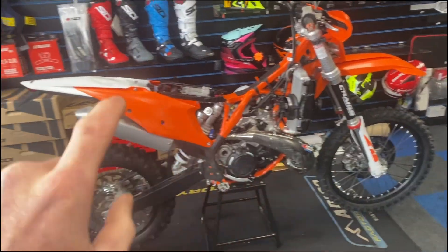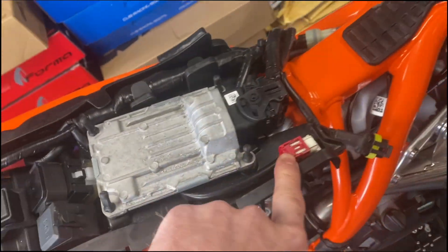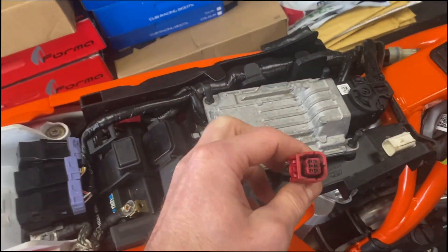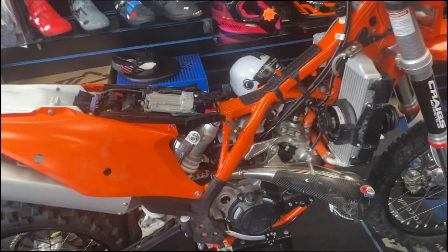Welcome back to the channel. Today we're not riding but showing you how to bleed your KTM oil pumps. We've got a new 2023 KTM 250 EXE, and on the new model there's a different connector. A lot of you will be looking for the old one which used to be in the air box, but they've changed it on the new models.